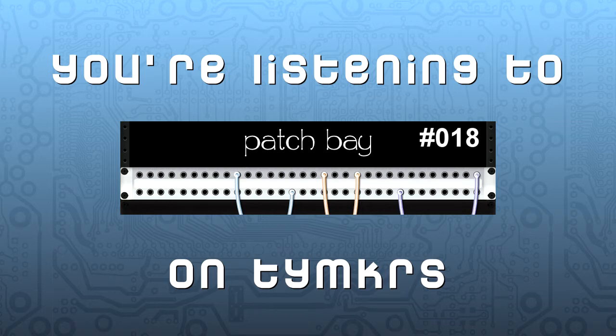Welcome to Patch Bay, a conversational podcast all about audio equipment, music, audio engineering, recording, music production, live sound, and video game music. That's a topic that keeps coming back up. I'm enjoying it — the game audio discussion as well as some of the research I've been doing lately.